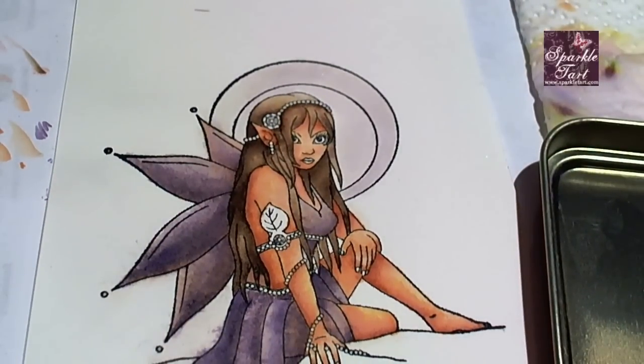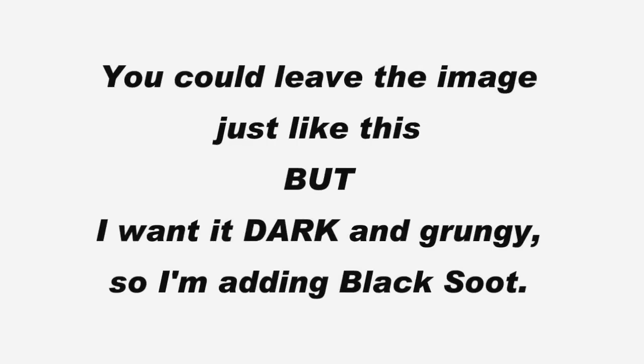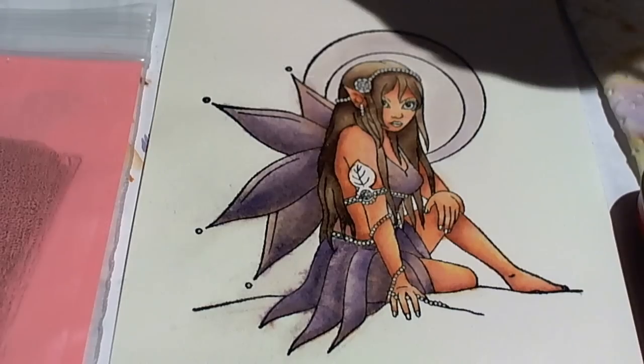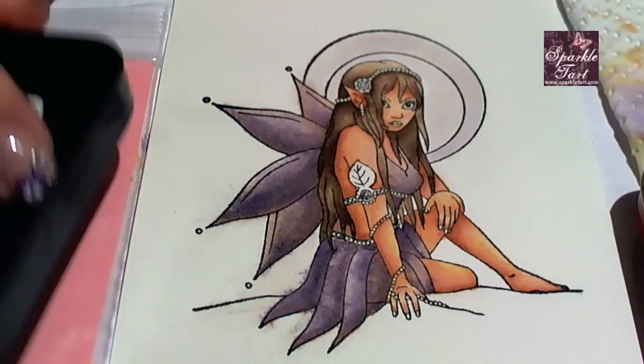You might prefer to leave your image like this but I'm going for a really dark, grungy look so it's going to need one more layer of colour. Wait till it's completely dry — this last layer bleeds easily. For the final layer I'm going to be adding black soot. You need to be really careful here because it's an extremely strong colour so you need to get your brush as dry as possible when you're applying this.